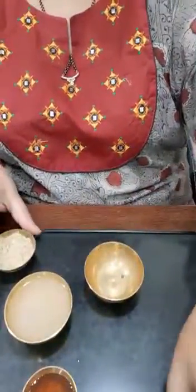For the first recipe, I'm taking onion juice, muleti powder, and honey. This recipe is basically for pigmentation, dark spots, and uneven skin tone.